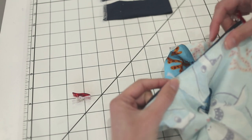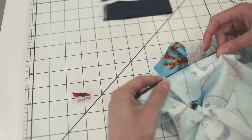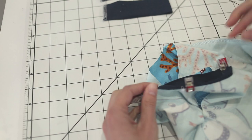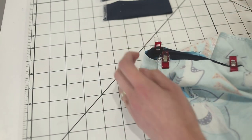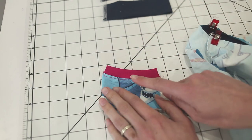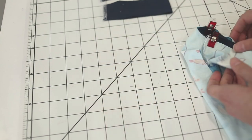If you're new to neck bands you're probably going to want to use more pins than I do — I've sewn a lot of these so I'm comfortable with just pinning the center front, center back, and shoulder seams. That's how you do the neck band. After you sew it on, you'll flip it up and top stitch all the way around. So now we're going to do the binding.